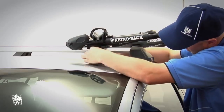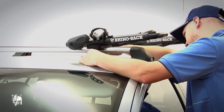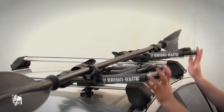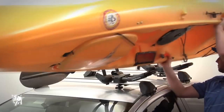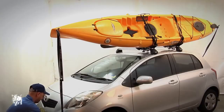The S512 foldable kayak carrier requires no assembly. You fit this carrier to your crossbars in the same way. While your cradles are still in a folded position, place the paddle in the paddle holder and secure. Then rotate the arm up to the desired angle and lock into position.